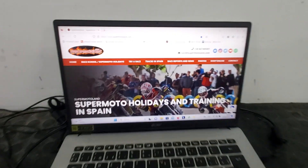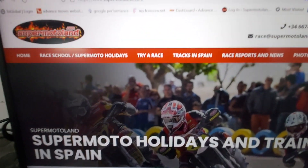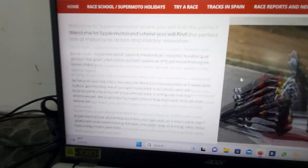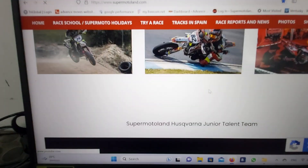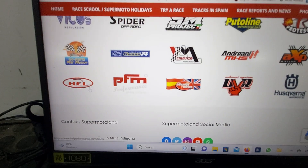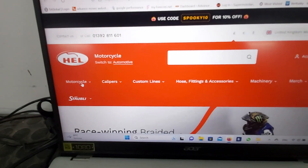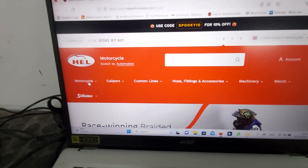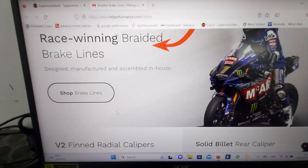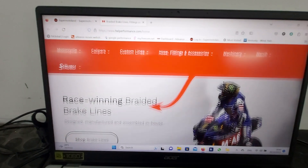It's worth a look at their website. You can go to the Supermotorland website at supermotorland.com, click on the page, scroll down and you'll see all our sponsors at the bottom — Hell Performance is in the bottom left hand corner. Click on their logo and that's their webpage. There are quite a few different bits and pieces on their website, and if you want any brake lines for any application on any sort of motorcycle, they're well worth a visit.